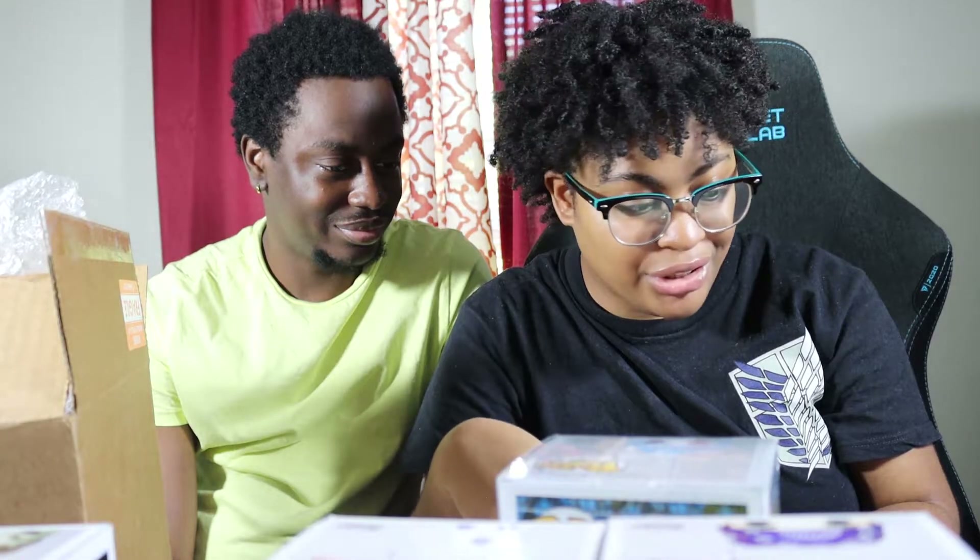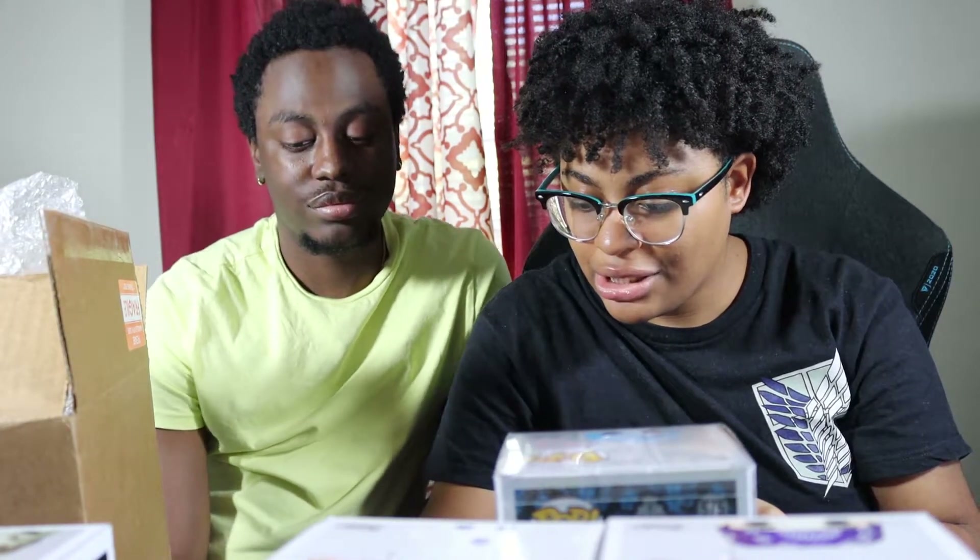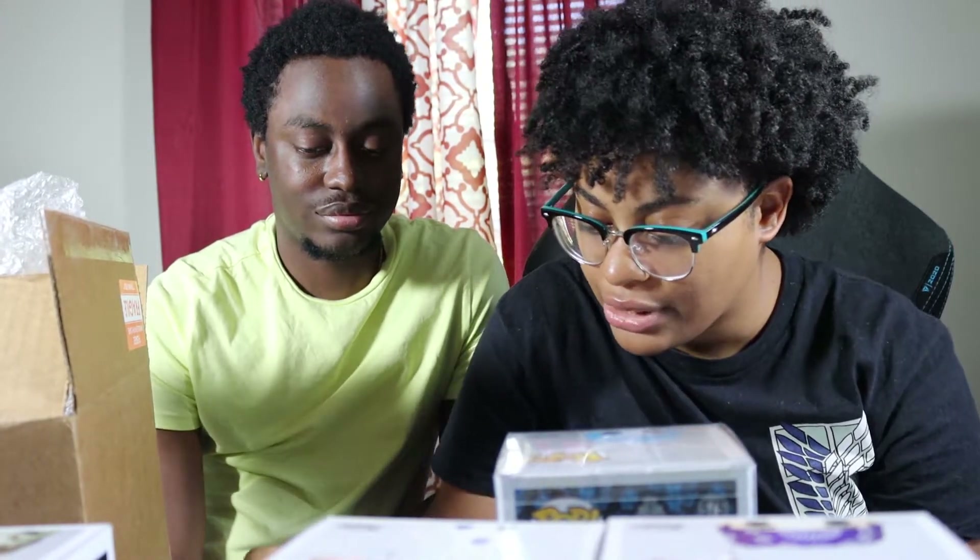So we only got $65 total. That is so disappointing — I thought Madame Leota was worth more. She was the only one in a pop protector and she actually cost the least. She did go down $6 recently, which still wouldn't have gotten us to $75 anyway. Wow, no value in Disney right now.